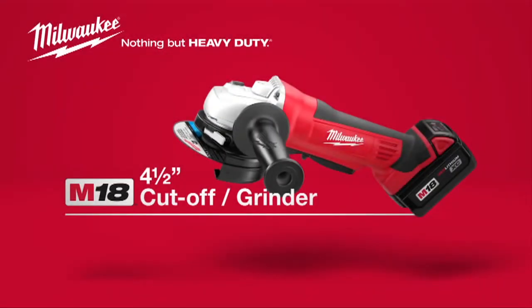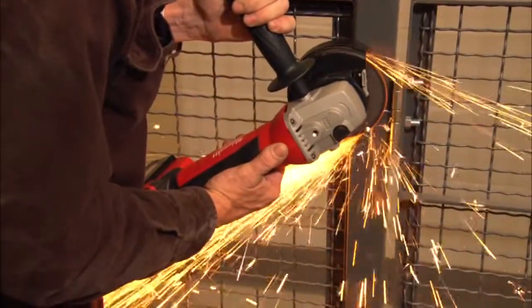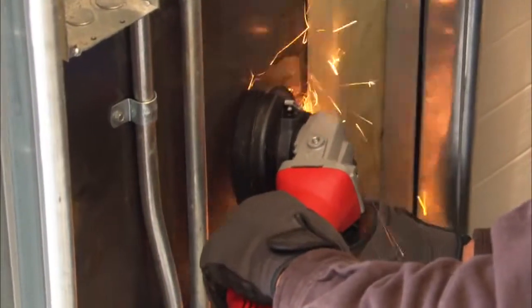Introducing the Milwaukee M18 Cordless 4.5-inch Cut-Off Grinder. This cut-off grinder has all the speed and power you'll need for the toughest jobs.